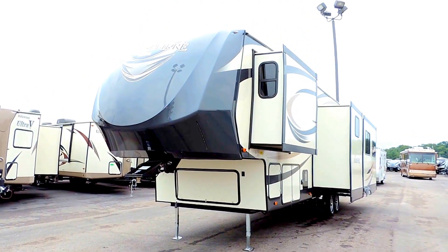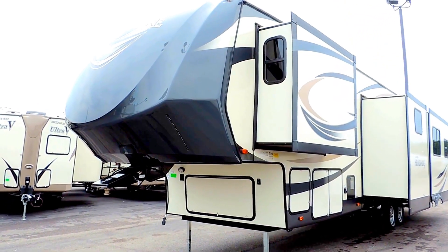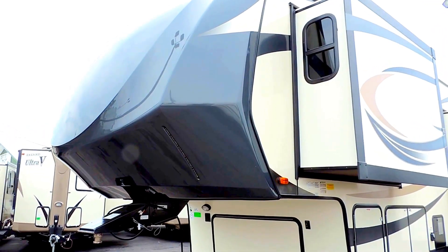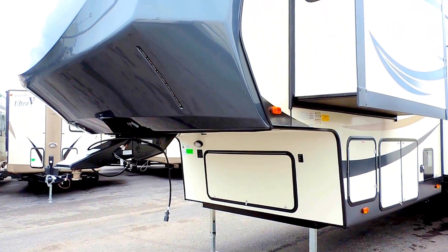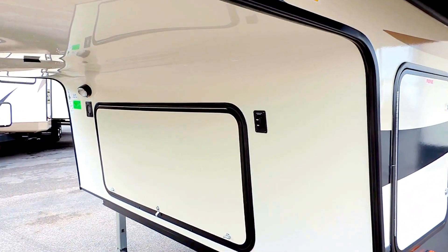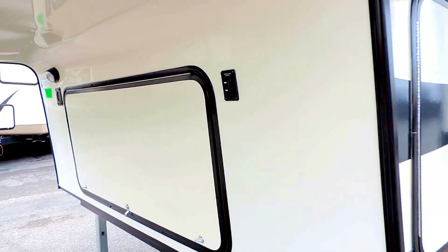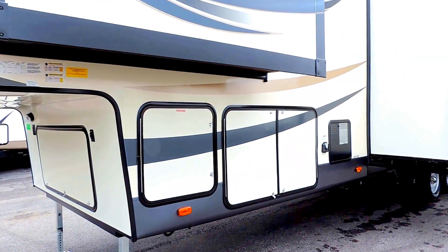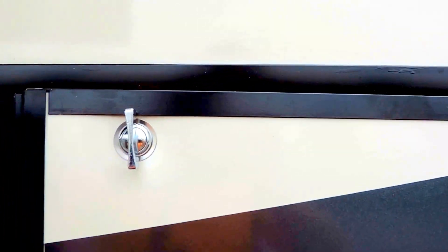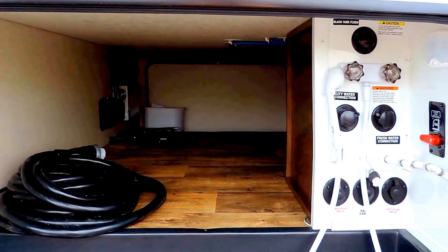It has a painted and gel coat fiberglass front cap with a sharp turn radius design and LED lights built right into the bottom nose. It's got power landing jacks and an outside storage compartment in the front. There's your button for your power jacks right next to your door. It also has 30 pound propane tanks and a finished pass-through storage space right inside these doors.